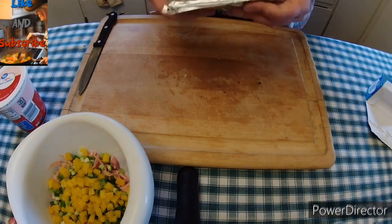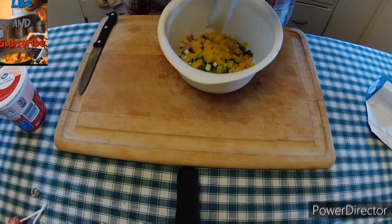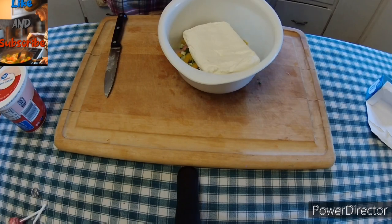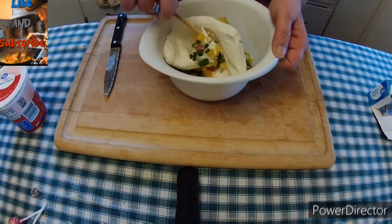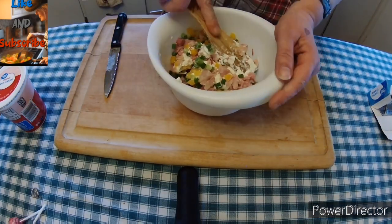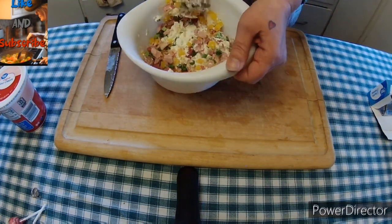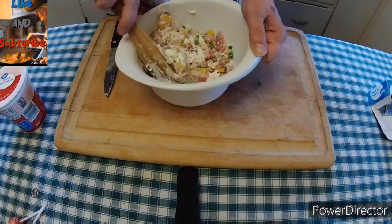Now we're going to take some softened or semi-softened cream cheese and we're just going to drop the whole block in there. Then we are going to mix this together. The cream cheese wasn't as soft as I wanted it to be. I did have to set it aside and come back to it because it was just not soft enough — I had to let it soften a little bit more.